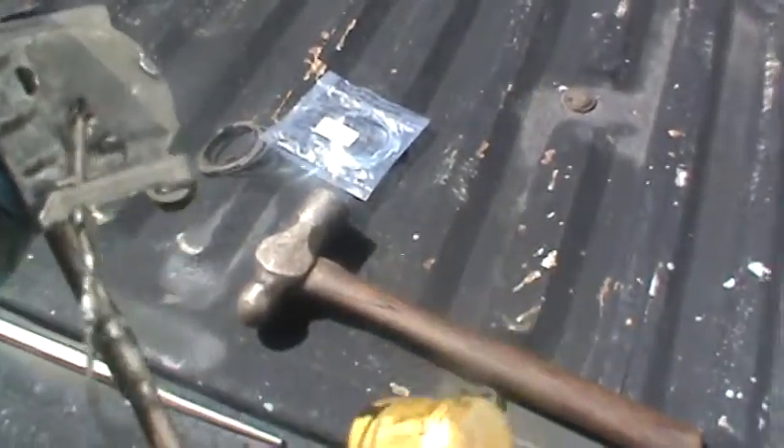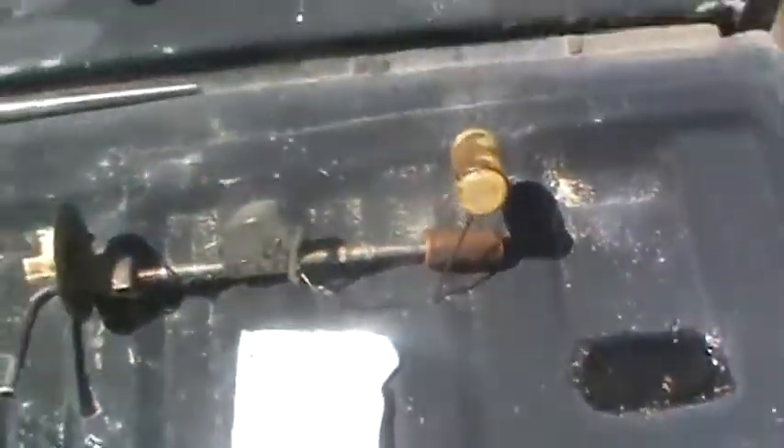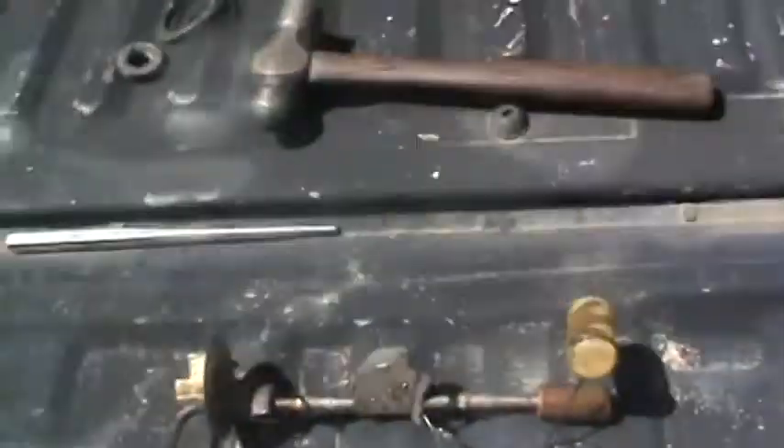This is a potentiometer — that's how it works. We'll go ahead and take that brass one off and replace it with the plastic float. Here's the new lock ring and gasket for the new gas tank.